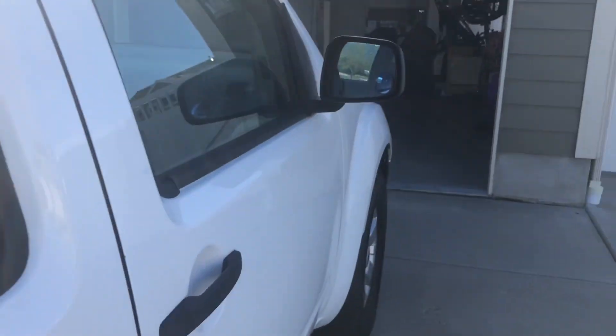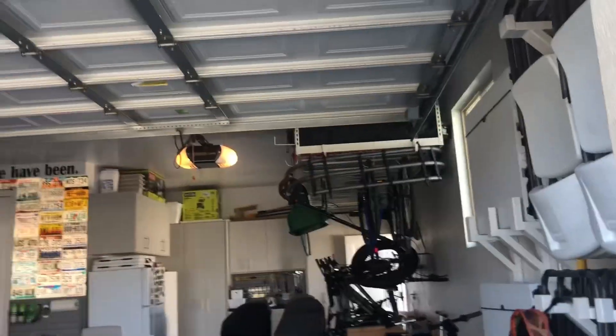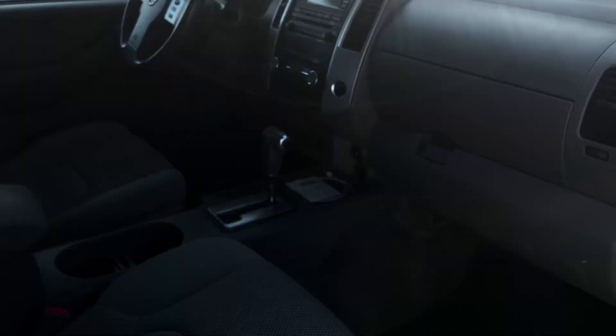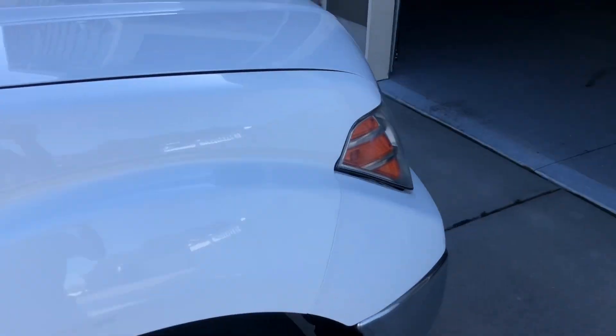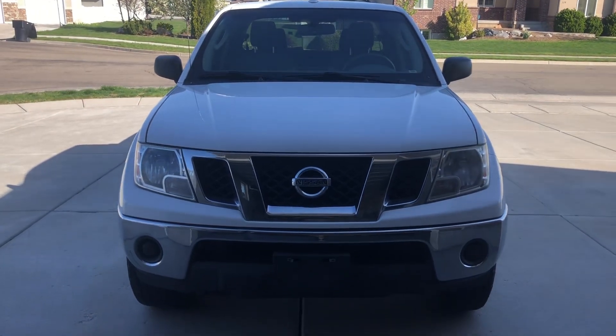It does come with a bed extender — I don't know if you can see that up there. I like it so far; hopefully we don't have too many problems, though I know we will since it's used. That's it for the setup — thank you for taking the time to watch. If you haven't already, like, comment, and subscribe, and we'll catch you guys in the next video.